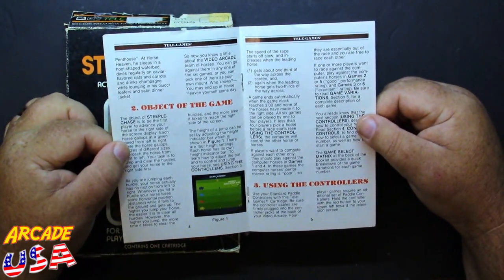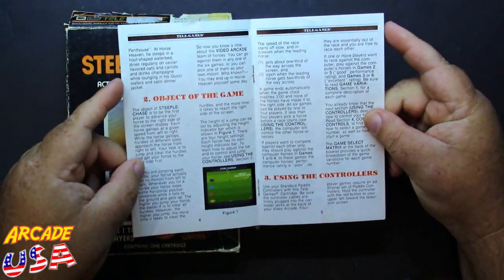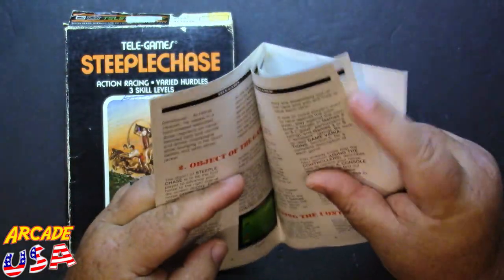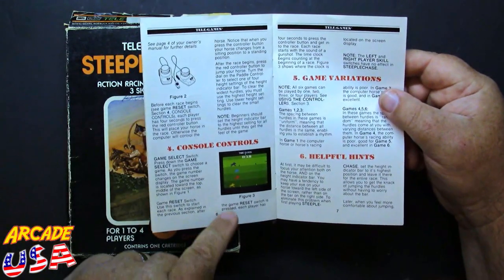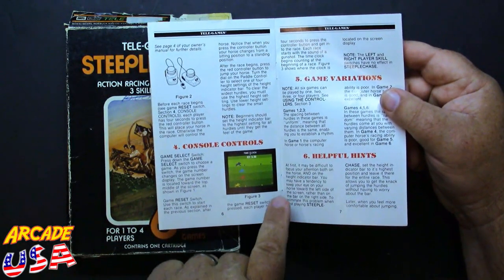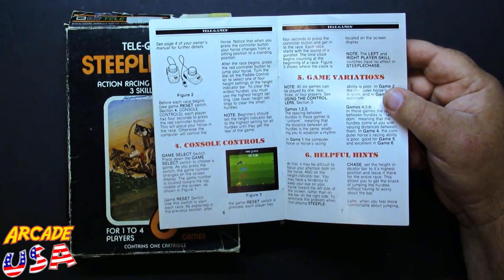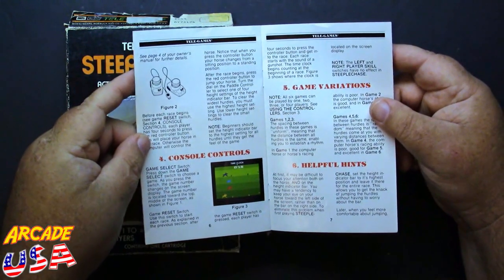It's a pretty straightforward game. You use four paddle controllers for up to four players, and you can play it by yourself too — the computer will take over the other horses. You hit the fire button on the side of the paddle controller to make your horse jump over the obstacle. On the far right-hand side of the screen there's a little bar showing your jump height, and you can use the paddle to adjust it. What I do is set it to maximum height and just leave it there.